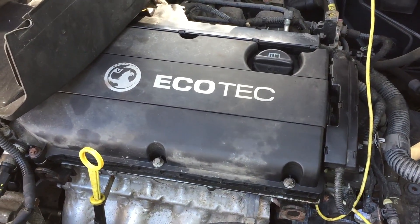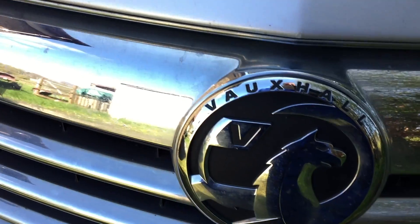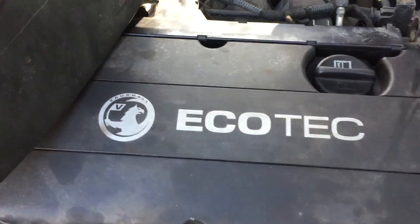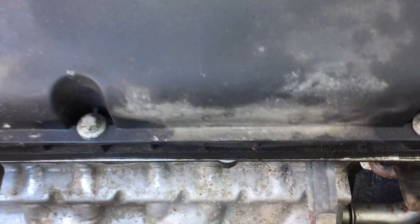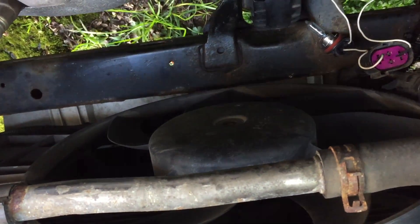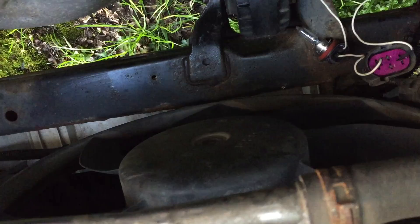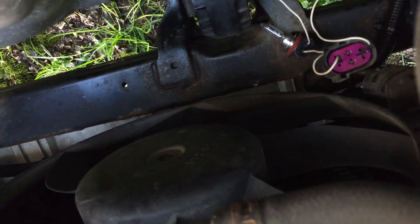Hello everyone. This is my second radiator fan today. It's a Vauxhall Insignia, 1.8 Ecotec. The complaint is the fan is not working, either when you put the air con on or when the car is heating up. I've disconnected the multi plug down the bottom there.